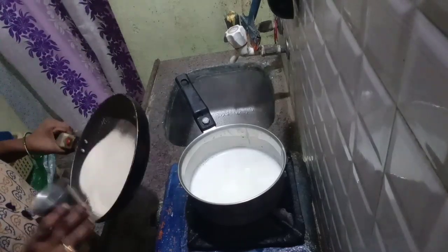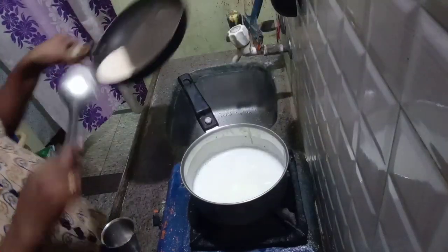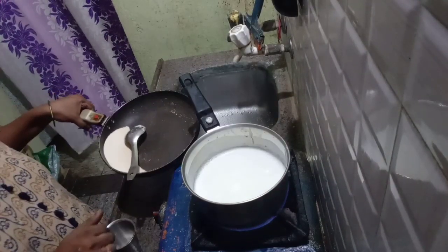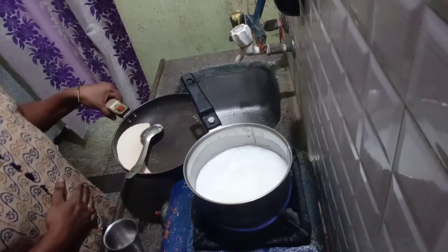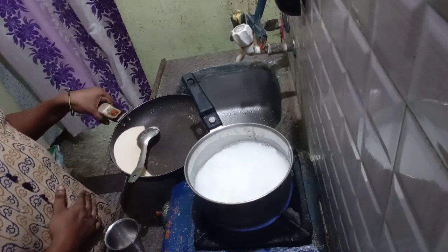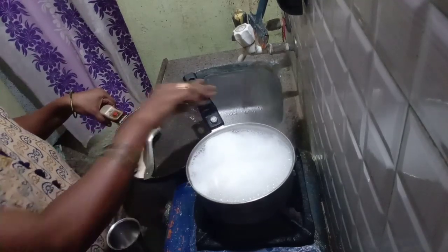Hi, today I am going to do a glass of Java preparation. First, I am going to put a glass of water in my hand.